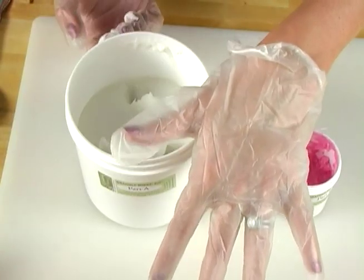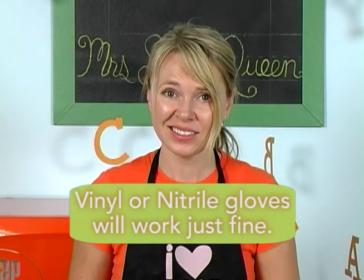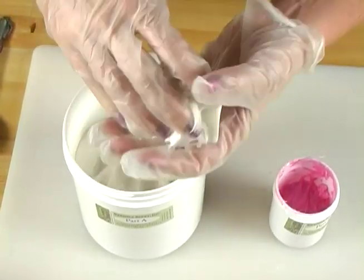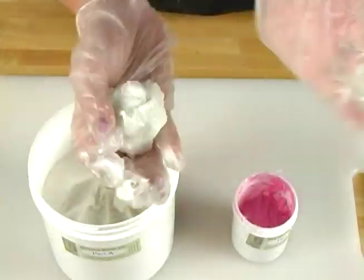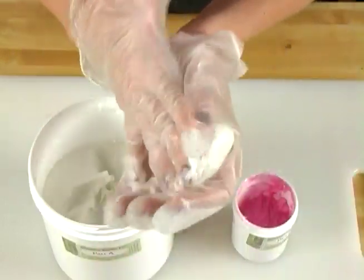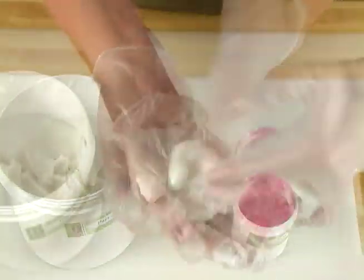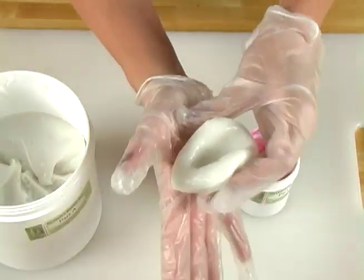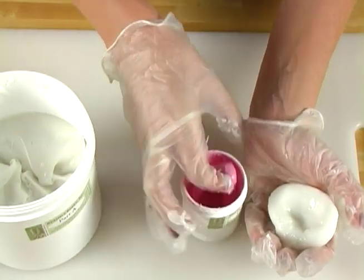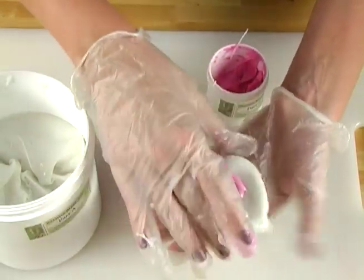Ready to get started? You want to wear gloves when you're working with this product — no latex gloves, as latex gloves stick and are really messy. Take out a golf ball size of A and mold it around a little bit. Make sure there are no clumps in it. If you work with it for about a minute before adding catalyst B, it's actually easier to work with. Make a depression in the middle — this is where you'll put part B. Scoop out a little bit of B. You don't need much; golf ball to marble, just a teensy bit. Put it in that depression.